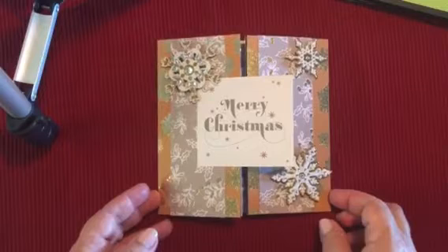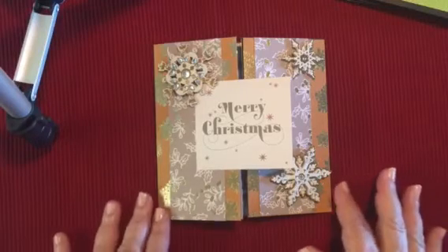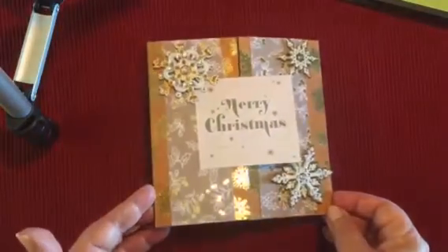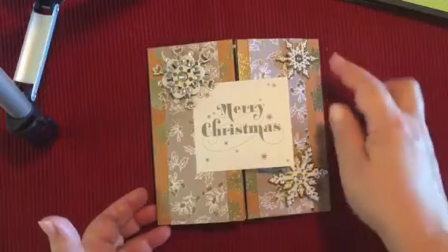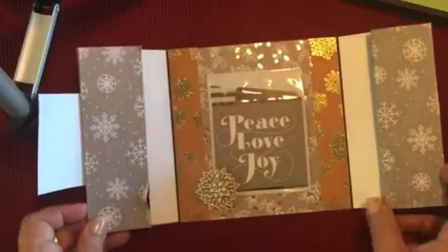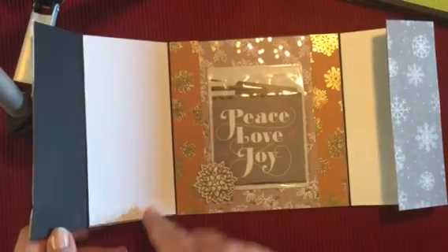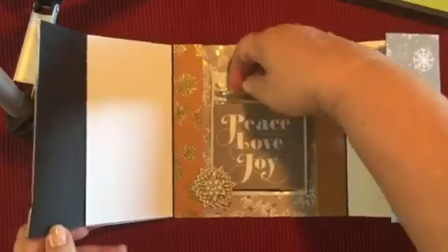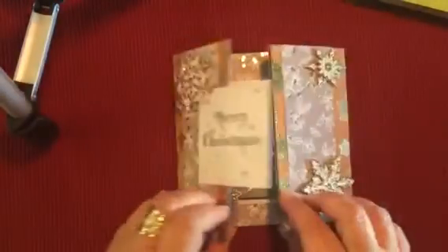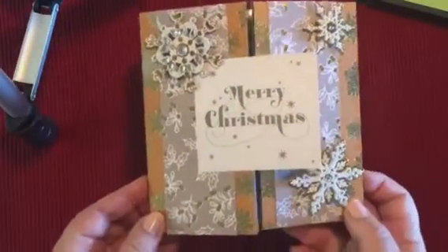My third card is another gatefold, and this is using that Shimmer Noel paper. You can see when I mention that the collections are very different, but really beautiful — this is a very ornate Christmas card. These are actually stickers from Jo-Lee. It opens up like this, and the side panels are where you can write your message. Then this is the little envelope that holds the gift card. And that's my card number three.